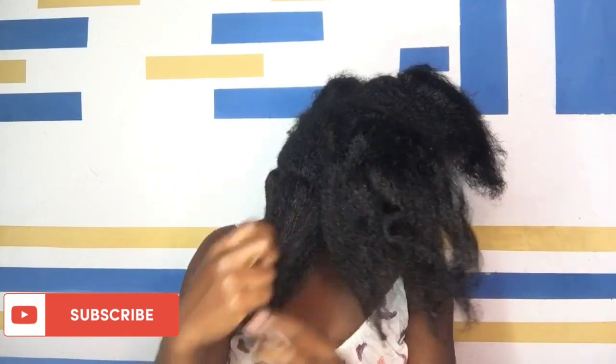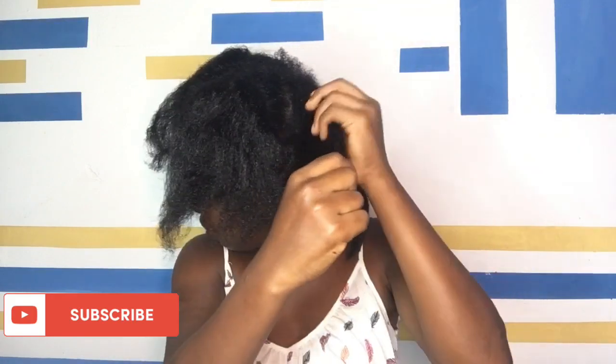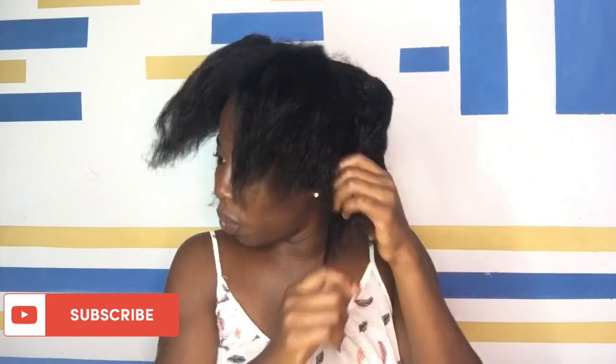I'm sorry for the noise guys. I keep saying in my videos that I live right beside the streets — it's almost like I'm living on the streets, the street is just right after you open my door. Please forgive me if you can hear any noise. So that was the magic the African threading did to my hair — stretched it out beautifully.